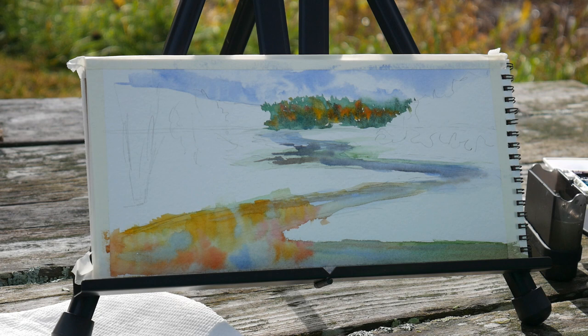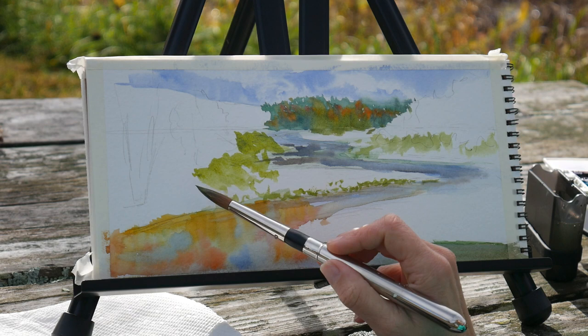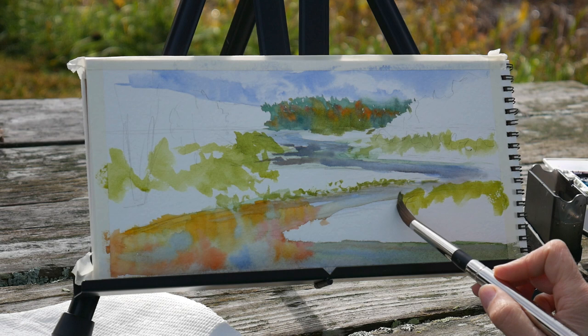I wanted to make sure I got the texture and these muted colors far back in the scenery because it adds depth and kind of sets the scene and fills it up. You can see it's really a very pristine area — no buildings, nothing but wildlife and nature. I just wanted to make sure it felt like you were in this stream, in this beautiful natural place that I wanted to capture.